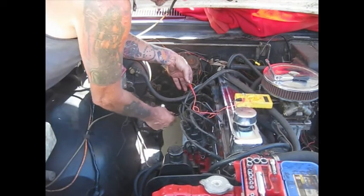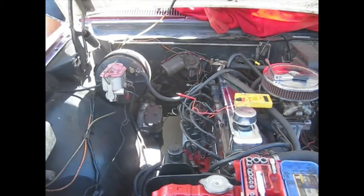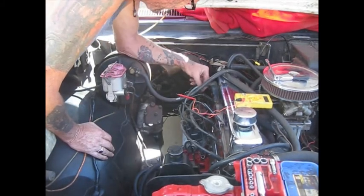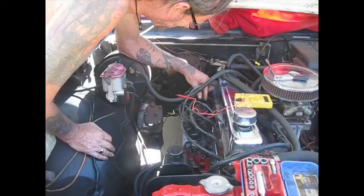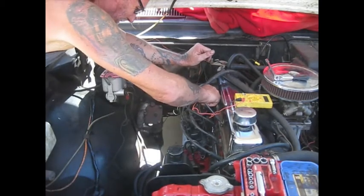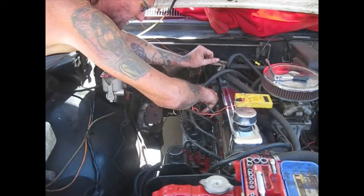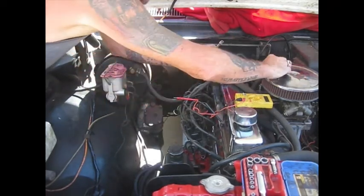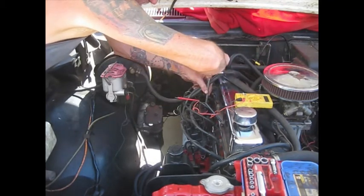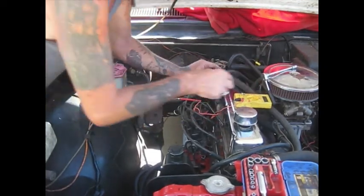So maybe this condenser, this thing, was causing the issue. Let's turn that off. I'm going to put this back on and see what the difference is. I might have had the wrong condenser on there causing problems. That wire was shot — I'm going to be changing that.